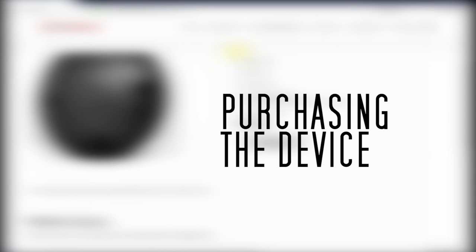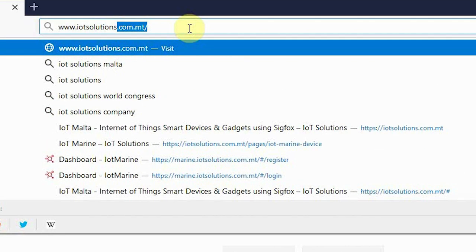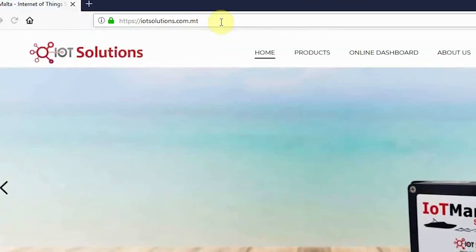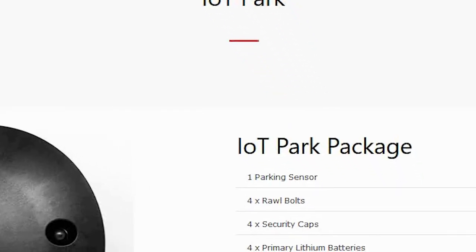Purchasing the device. In order to get your hands on an IoT Park device, you need to head to our IoT Solutions website and navigate to the parking product. From here, you can easily purchase the product via PayPal or Visa.